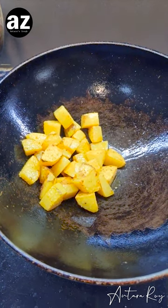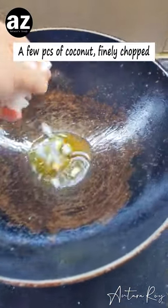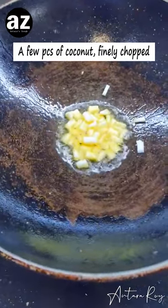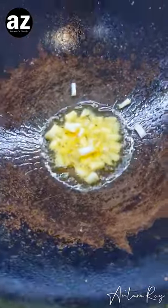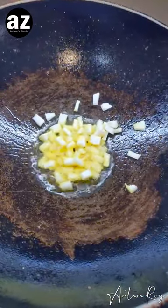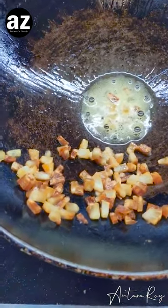Then I fry my cubed coconut. I've added a little bit more oil, let it heat up, and then add my coconut. I just fry it till it changes a little bit of its color — it's completely white right now and it should turn gold. Just this much color is what I want, then I drain it completely. It will continue cooking when you take it out.